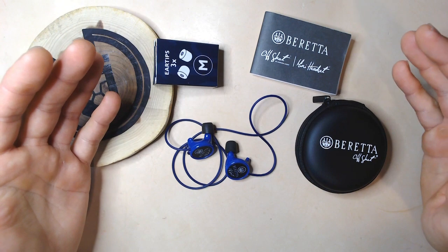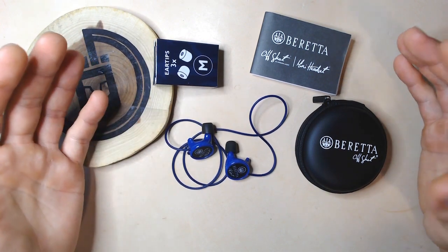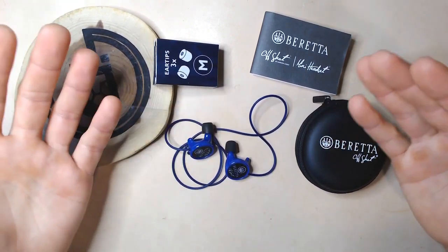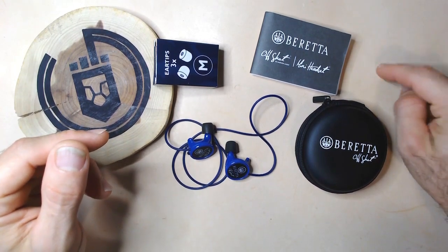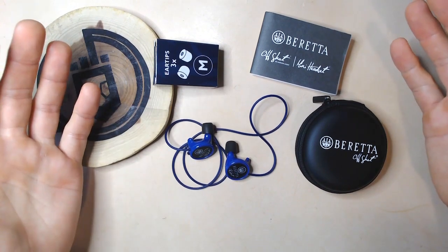Before we get started on these Beretta earplugs, be sure to subscribe to the channel as it helps the channel grow — and from what I understand, it's absolutely free, so I'm not sure why you haven't done so already. Also, be sure to smash that like button, nice and hard, as it tells YouTube you like this gentleman's work. Now, let's get to it.